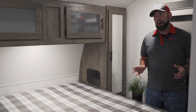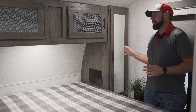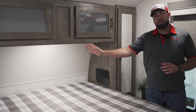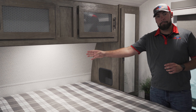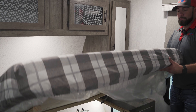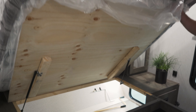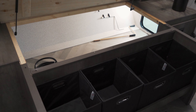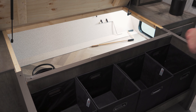The bedroom in the Salem is going to offer lots of storage. You do have plenty of wardrobe room right here, and you do have cutouts for CPAPs if that's something you need. Underneath this bed, you're going to have plenty of storage for clothes, gear, whatever else you're going to need along your camping trip. It is going to come with four baskets here to organize all the stuff for everyone in the family in one spot.